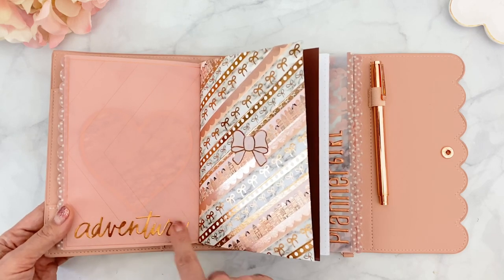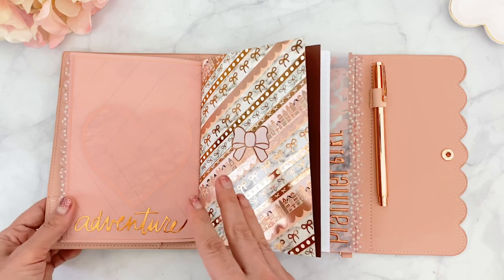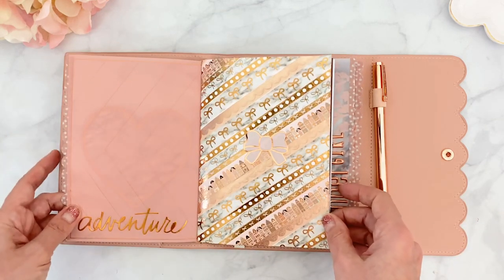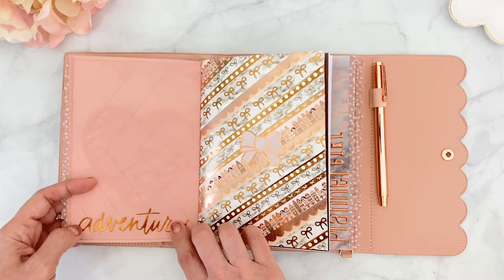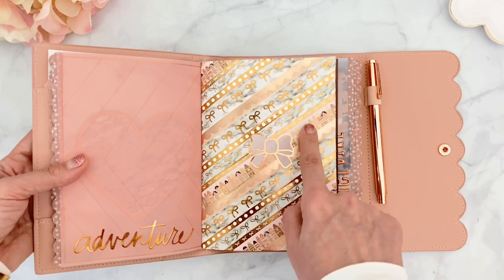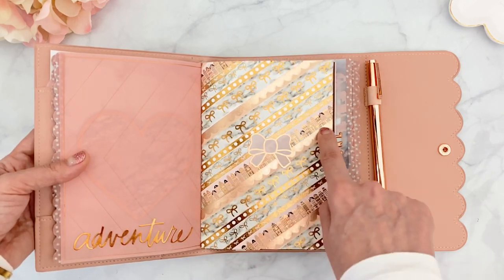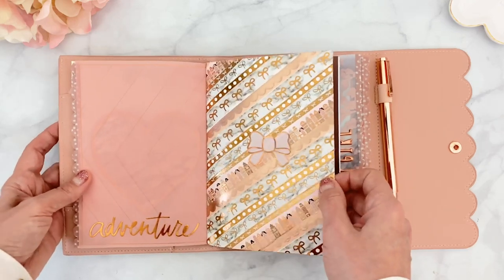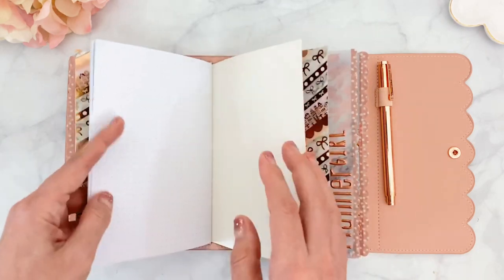On the back of the vellum I have a sticker that says 'adventure,' which came in the Cosmopolitan paper crafting pack. Now here is the washi dashboard, which I absolutely love. I combined washi from August - the little houses - with washi from the September box, plus a washi I've had at home for a long time, finished with a bow seal. I love to use bow seals on my washi dashboards.